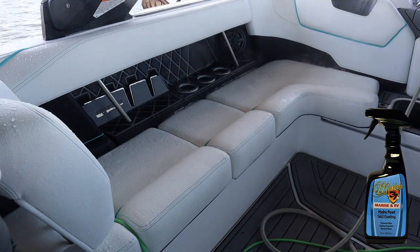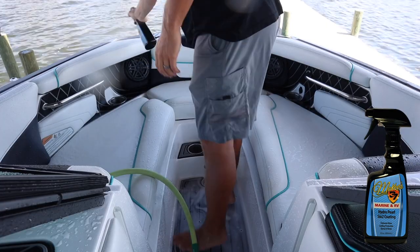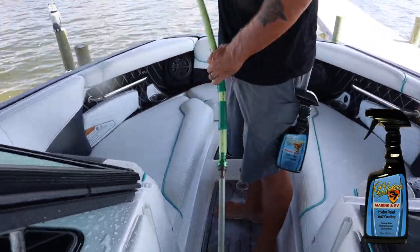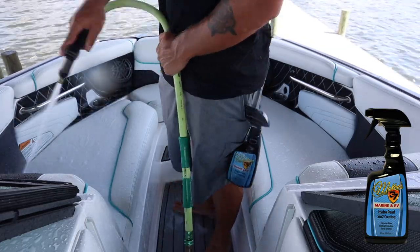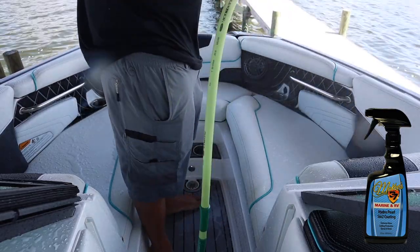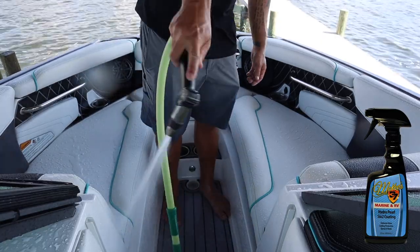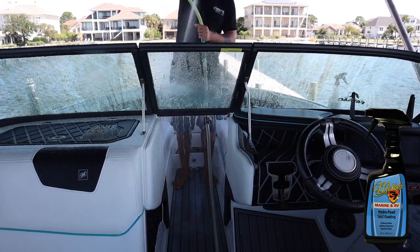That's where a lot of people go wrong — saying the coating is not on there anymore because it's not water beading, and that's simply not true. The coating is on this boat; it still protected it very well. There wasn't a lick of oxidation besides the back. The only thing it was lacking was the hydrophobic effect — the water beads. This product is going to rejuvenate that, top off the ceramic coating, put those water beads back on the surface, and keep it easier to clean. That's one thing that typically fails on ceramic coatings first, especially in saltwater environments.